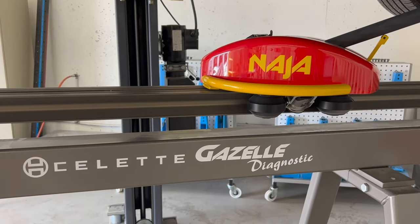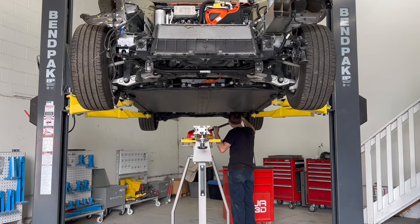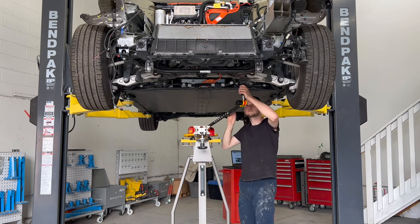This vehicle has obvious structural damage to the upper apron and strut tower, but we need to make sure there is no structural damage to the front frame rails.